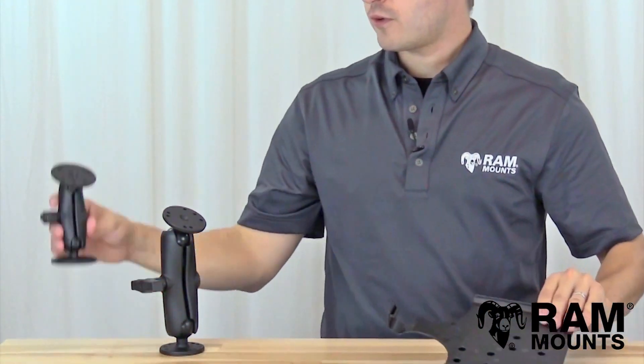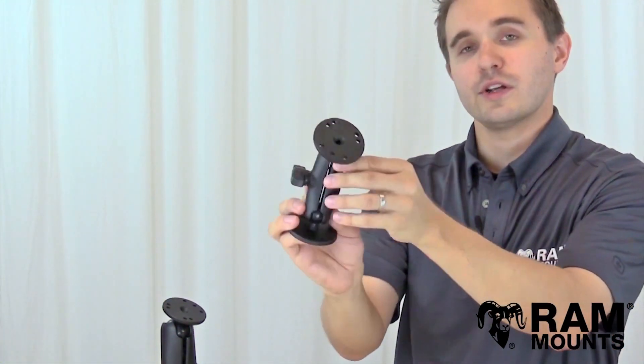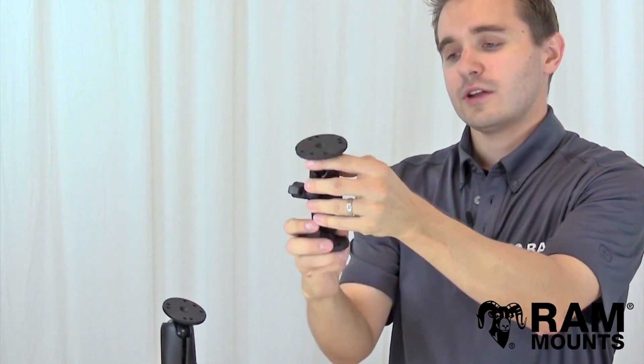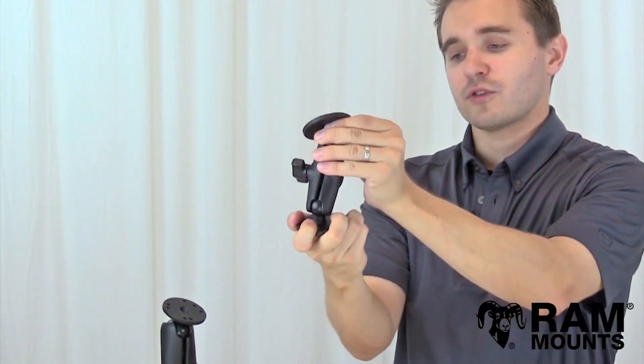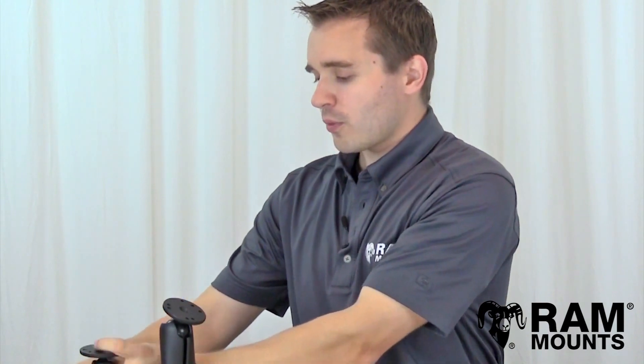A couple of examples: for lighter use applications, you can use the RAM B size double ball and socket mount with the one-inch rubber ball, where you have infinite adjustability of these components. You can also switch out different ball components so you can mount your iPad anywhere you go.